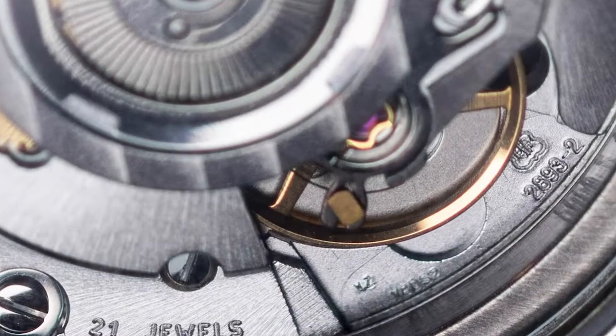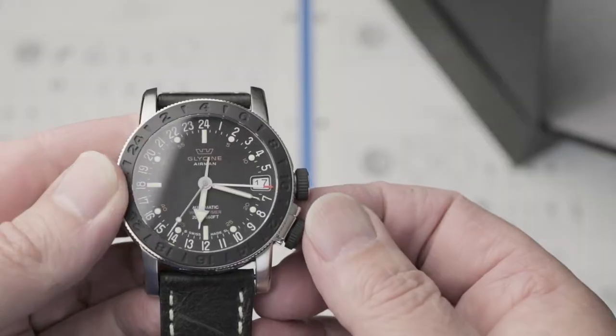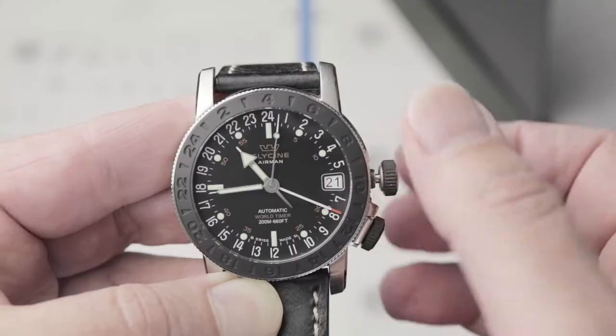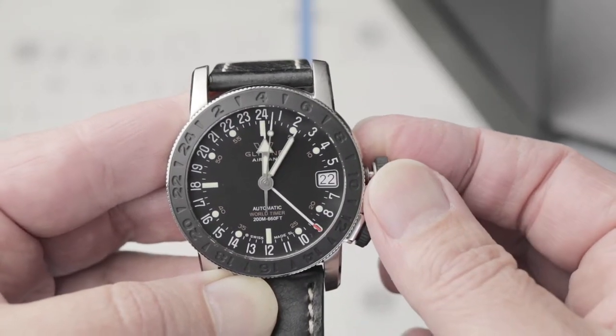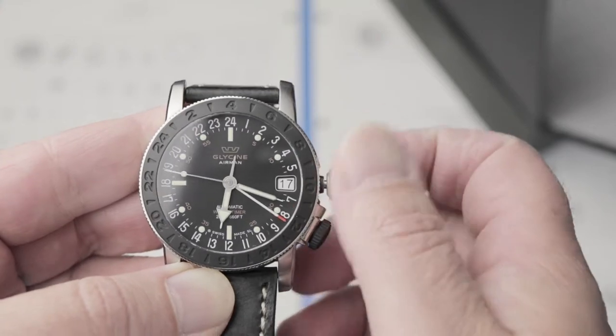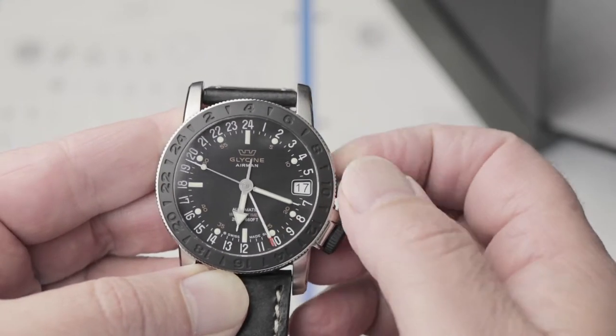The modified ETA 2893 movement is good, if not spectacular, as you would expect. The date snaps over nicely at midnight, and this particular one gains about nine seconds a day. The wonderful crown makes it easy to set.